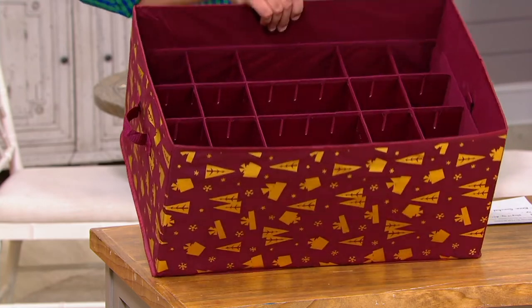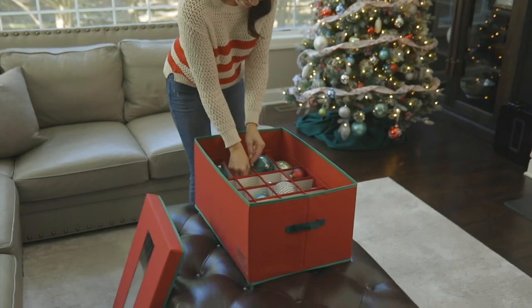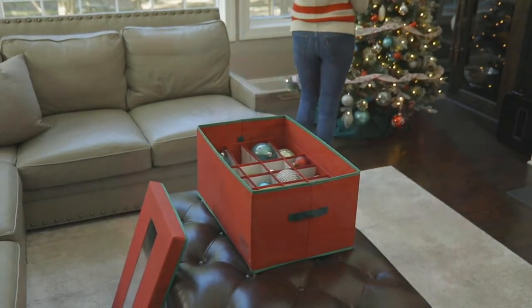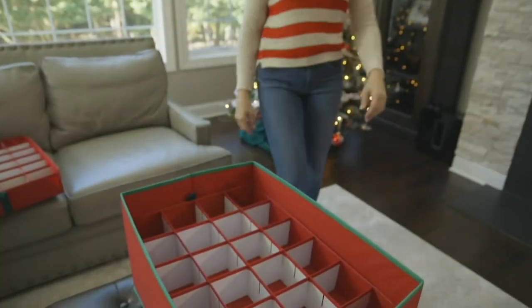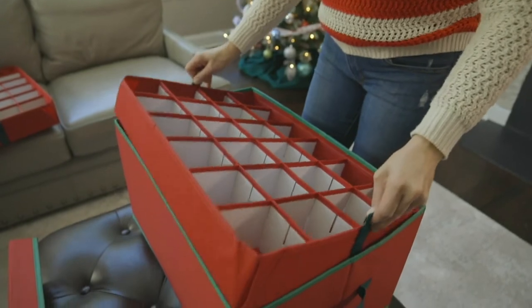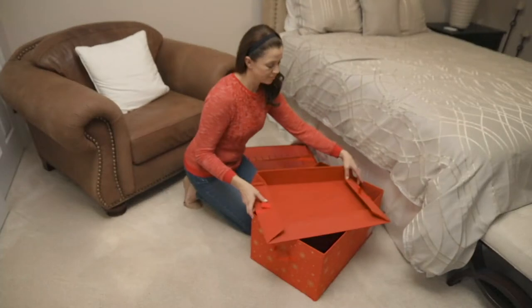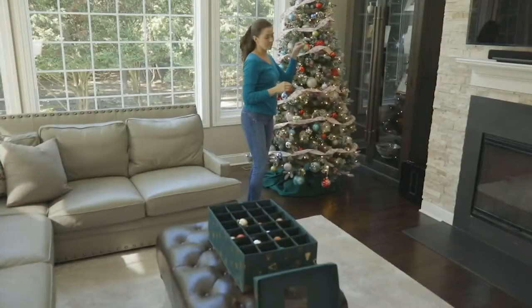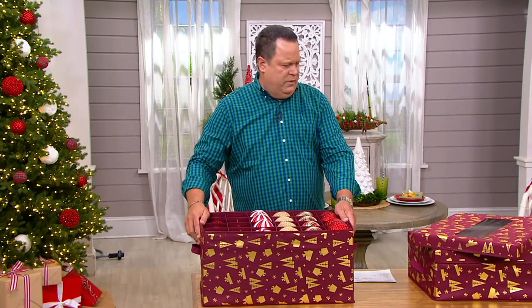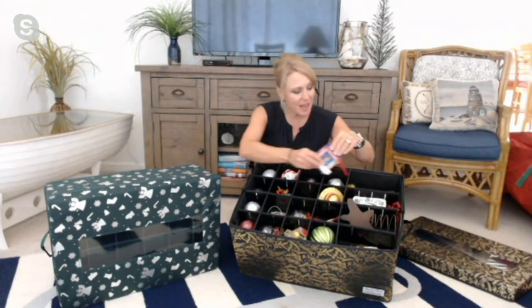If you wait until after Christmas to go looking for a storage box, they're harder to find because people have already bought them all up. So why shop today on QVC2 during David's Countdown to Christmas? Because everything's on sale and everything can be delivered — these are shipping right away. And when you're not using them, they fold flat so you can store them right under your sofa or in a closet, then pull them out when you're ready to undecorate your tree.